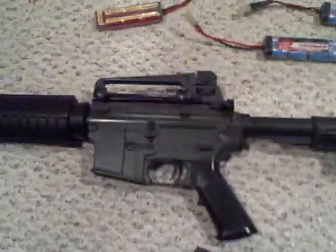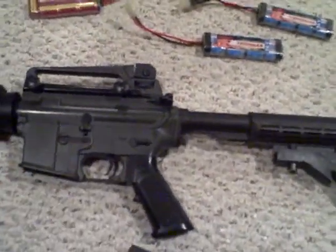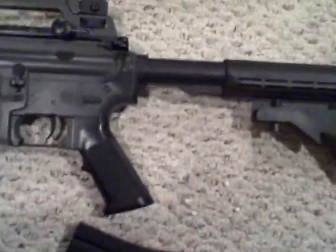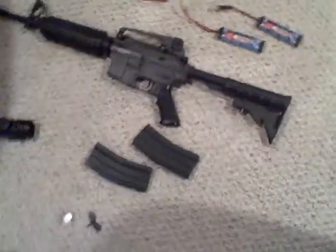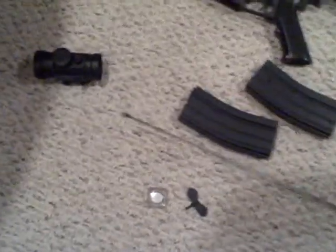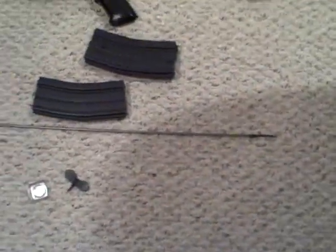So for $15 more you're getting about 50 feet per second more and a higher rate of fire — that's what people say anyway, I've never shot the basic. Great gun, I would highly recommend it, never had any problems. Also included with the gun is a BB un-jamming rod, a poster, and various pamphlets and books.